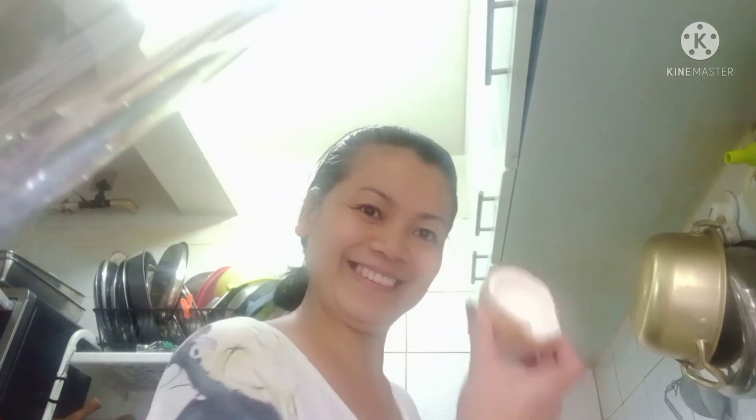Two small young coconuts give about one cup of coconut juice. Thank you guys for watching. Bye. God bless.